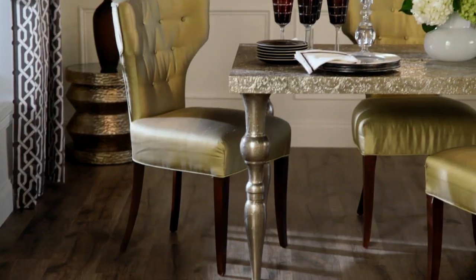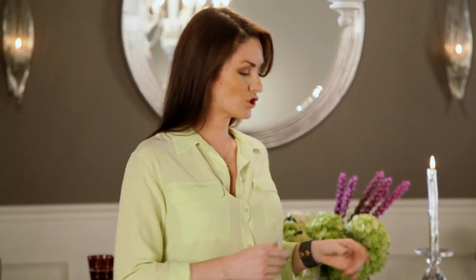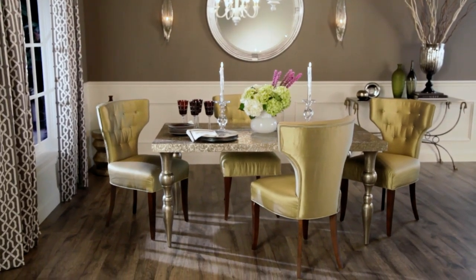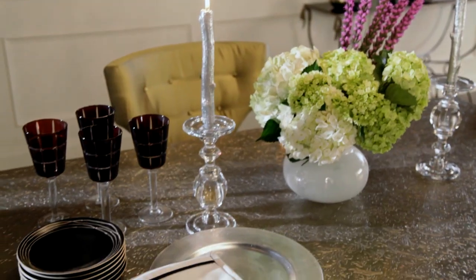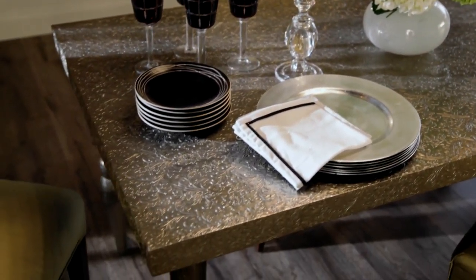When it comes to dining chairs, I prefer an upholstered chair because it adds warmth and comfort to a room. I love the shape of these sexy green vintage dining chairs because they bring a little bit of form and elegance to the room. Paired with this cool metal dining table, you get a lot of impact and a lot of texture.